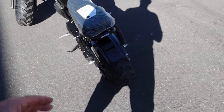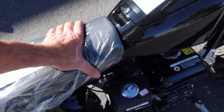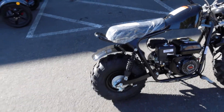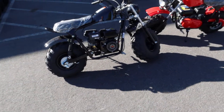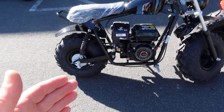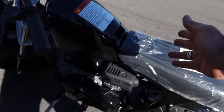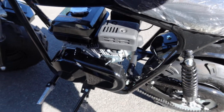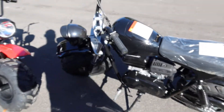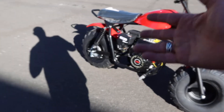Nice comfortable soft seat here on the Mudstar. This is a full size with a 28.5 inch seat height. That measurement comes from the manufacturer, and I verified it myself — from the ground up to about the center is 28.5 inches. It has a front headlight that comes on while the engine is running. It is a pull start, 4 stroke.